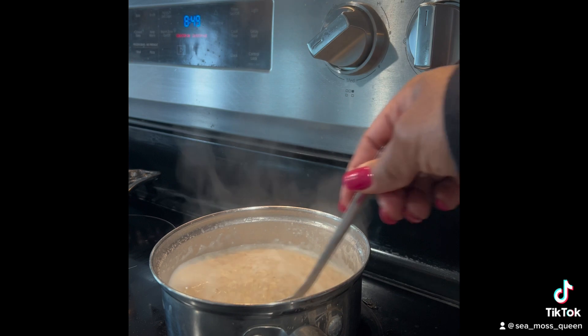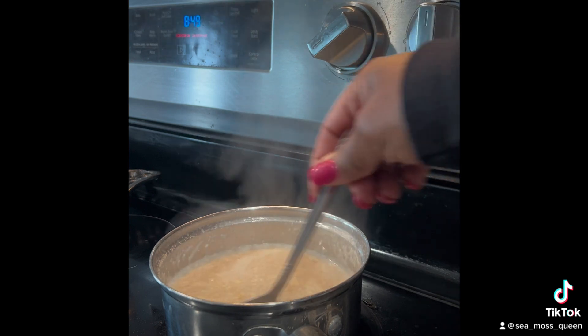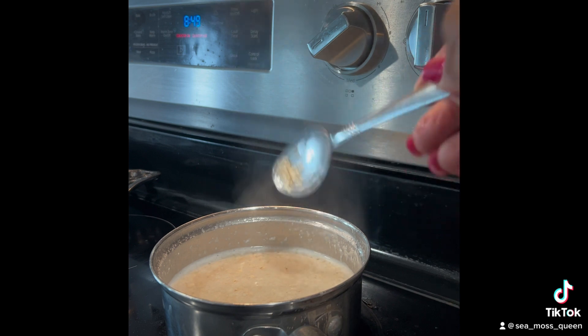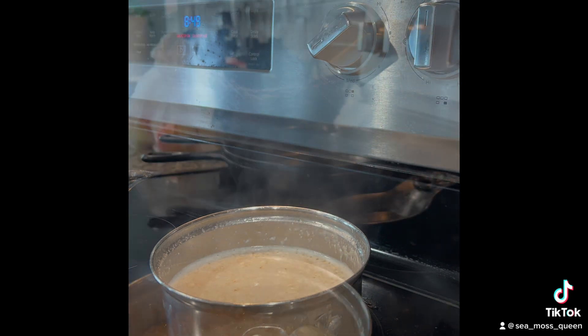You just make this like you would regular oatmeal, until it starts to swell and get done, and then I'm going to add my toppings.